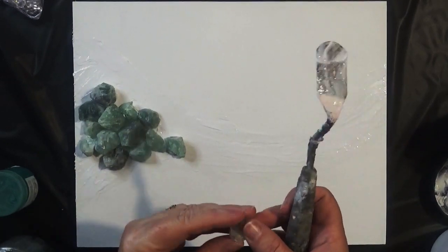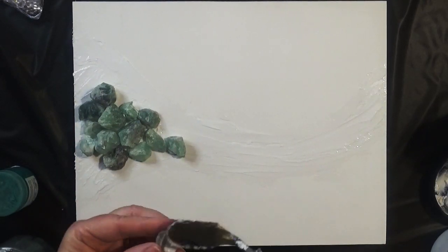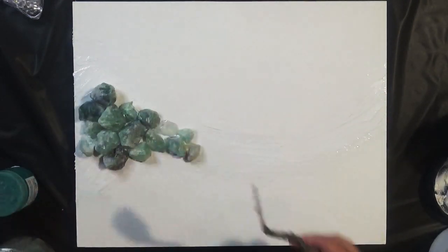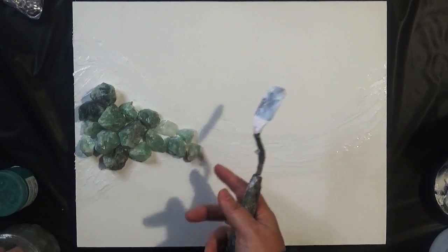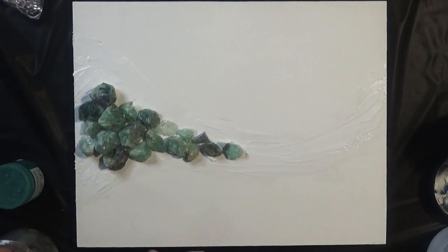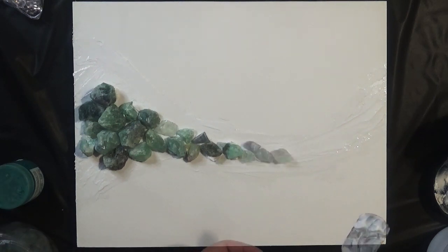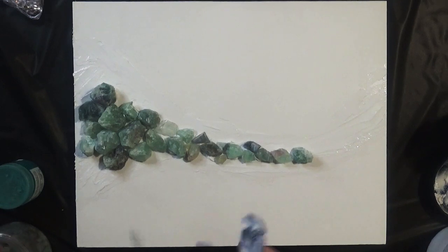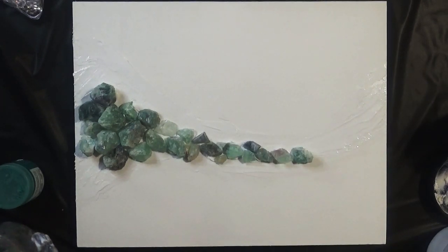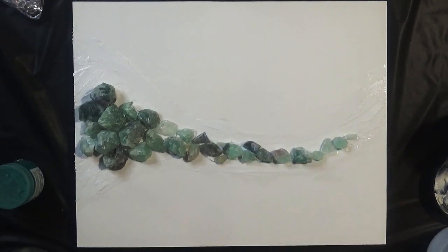I'm going to speed up the film so you're not watching me attach every single piece. As we move up the board, I'm now using some smaller pieces because I want the bulk of the stones at the bottom and then slowly fading out toward the top. It's a bit like a jigsaw puzzle fitting pieces in between others. With natural stone you get all these different colors that complement each other. I'm also not going to go all the way to the top, as I'm going to add some clear decoration fillers to finish off the pattern.